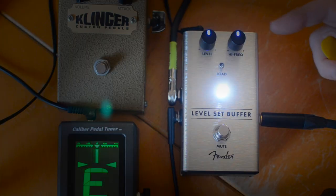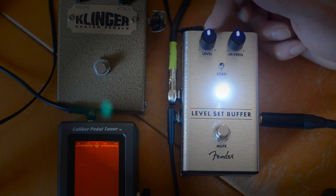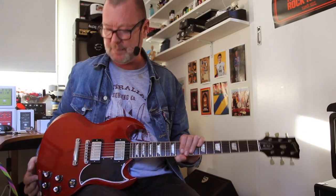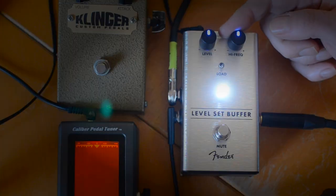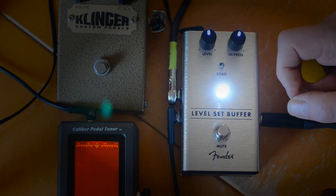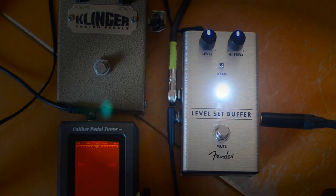The idea behind the Level Set Buffer is: one, it's a fabulous buffer which is going to maintain your guitar signal strength all the way through to your amplifier, but it also has level controls — plus or minus 12 dB — which lets you basically equalise levels between, say, a Telecaster with thinnish single-coil pickups and something like this with humbuckers that has a much greater output volume. You've also got a high-frequency control to add or subtract sparkle on the fly, again plus or minus 12 dB, and then there's a load switch which introduces a capacitance load similar to that you would find on your tube amp — it just helps your pickups perform a little bit better, in the words of the great Fender designers.